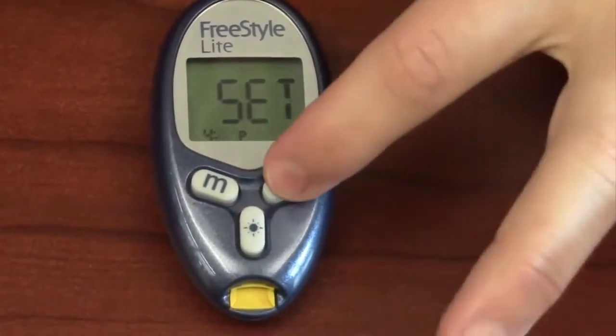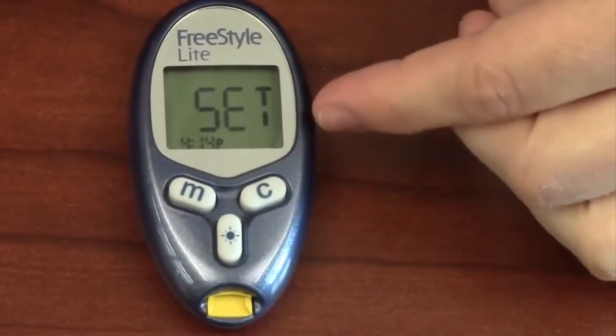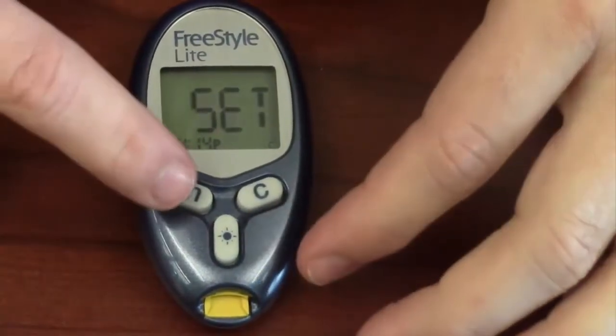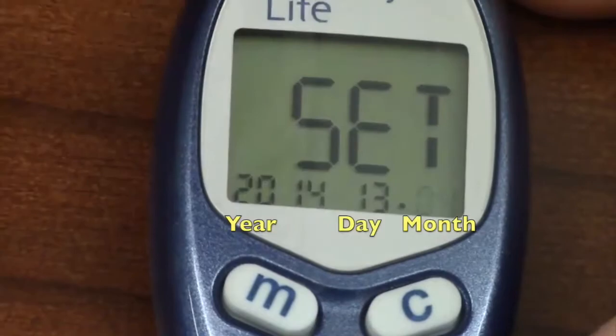You do the same thing for minutes — press C to get to the correct minutes, then press M to confirm. The 12 on screen indicates 12-hour format instead of military time, so confirm that with M. You will continue to use C and M to set the day, the month, and then the year.